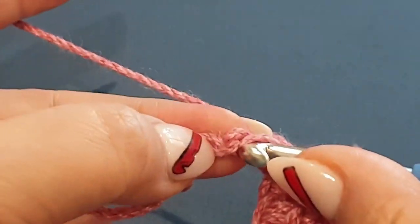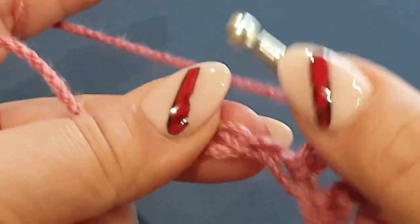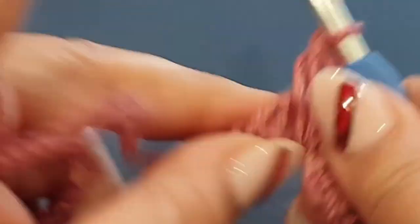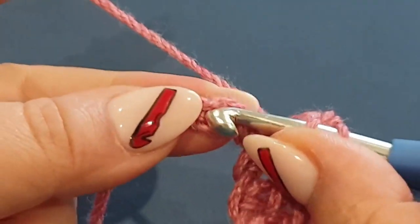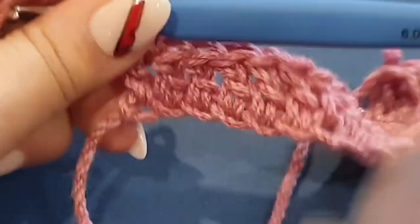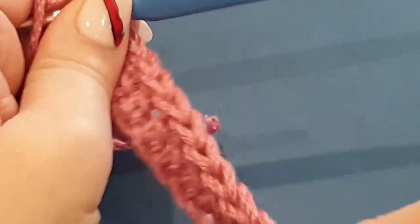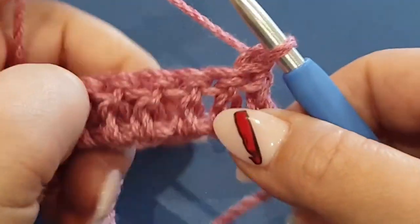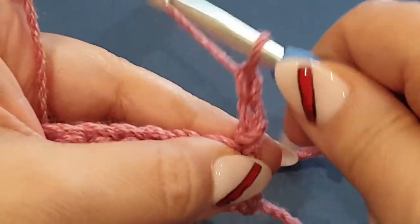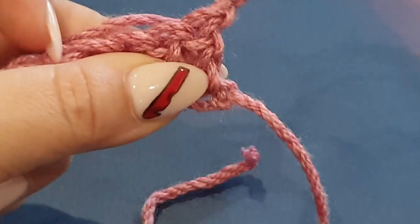Okay, nearly there - two more stitches, one and two. Now here's the part where we need to focus. We're going to turn our work like so, chain up two - one, two. Not three, we're only chaining up two.